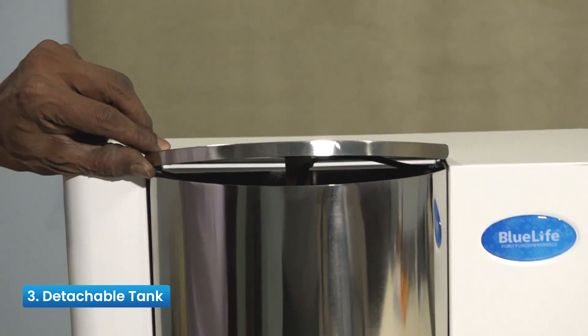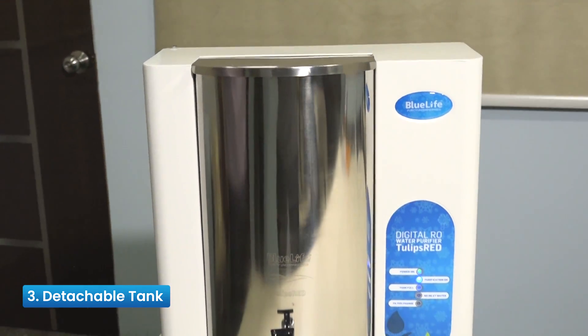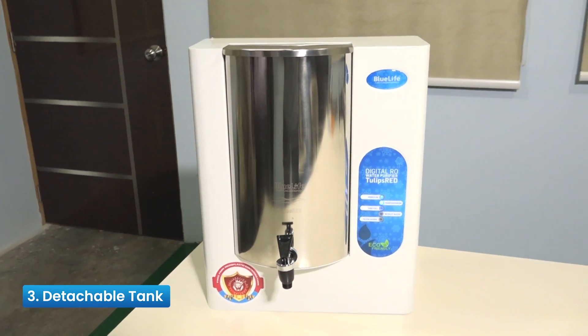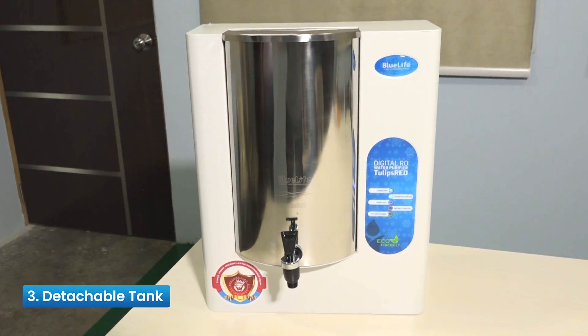Reason 3: Detachable Tank — a detachable storage tank that can be removed, cleaned, and refilled with pure drinking water. Fixed storage purifiers are not accessible for cleaning.